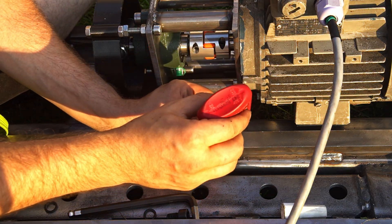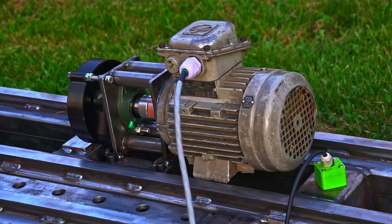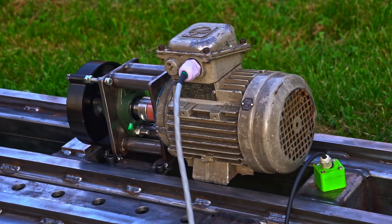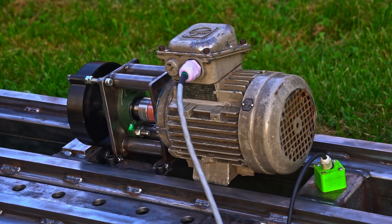I am going to use bigger screws. When I mounted it like this, the motor started vibrating as well, so it was absorbing all the vibrations from the frame. So I had to modify it once again.